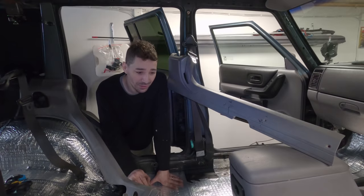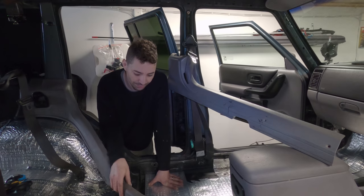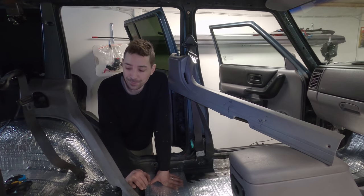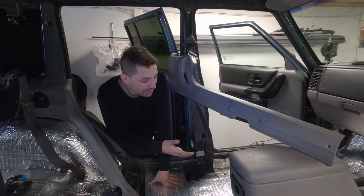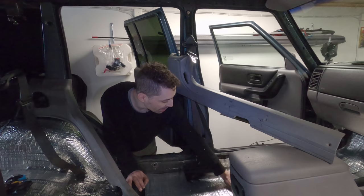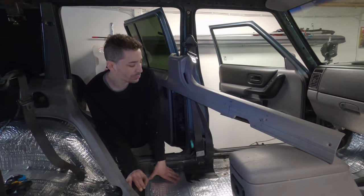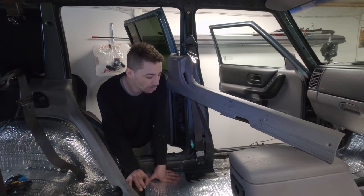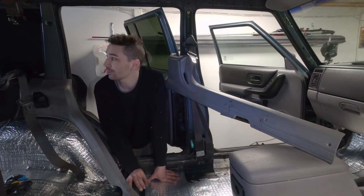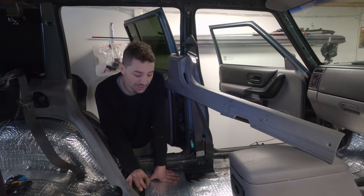I wasn't going to film this video because I thought it would be boring - it's just me sticking stuff down. That's kind of why I've already done most of it apart from the roof. Maybe the stuff I'm talking about with water and leaving areas for water to run isn't something a lot of people discuss in sound deadening videos, but I guess a lot of people are doing this in regular or classic cars, not snowy wet environments like mine where water getting under the material between seams is a real concern.